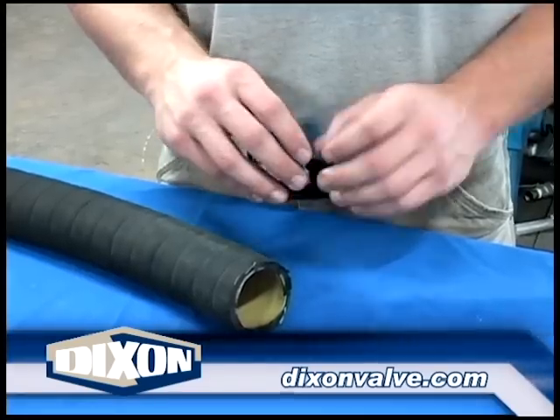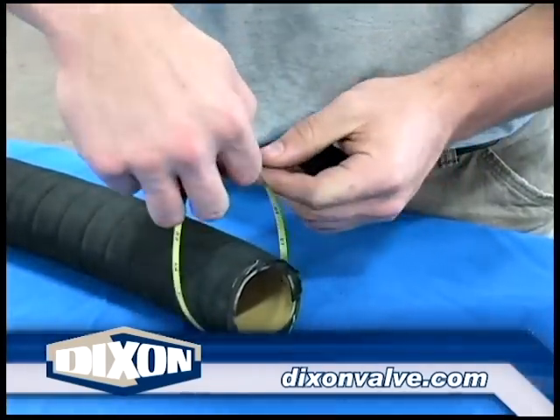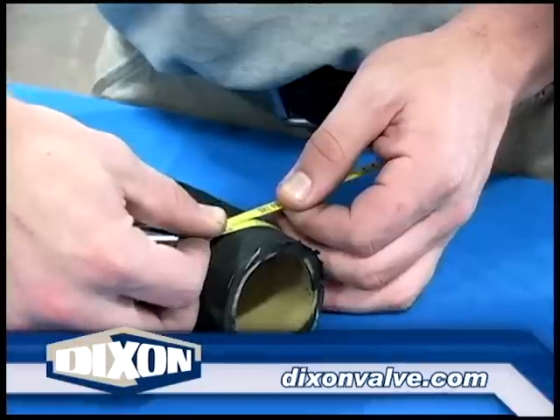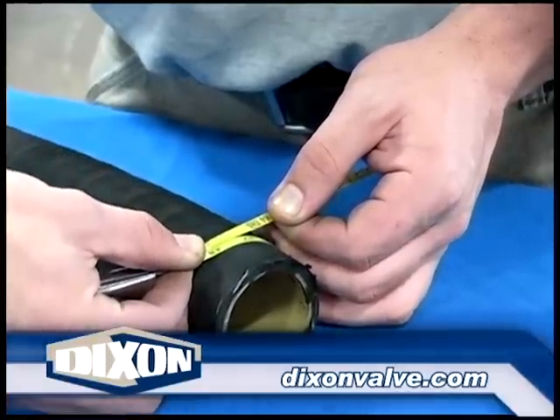Select the proper preformed band clamp as per Procedure 1001, Preformed Band Clamp Selection. Measure the hose outside diameter. The correct clamp will have an inside diameter no more than one quarter of an inch larger than the hose OD just measured.